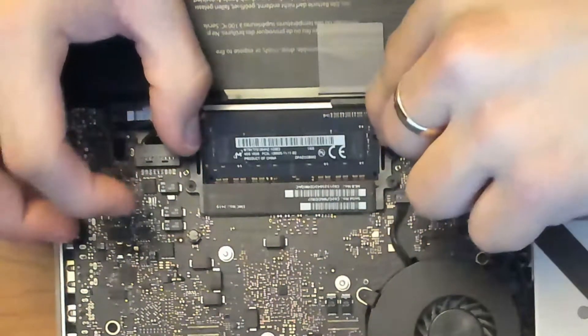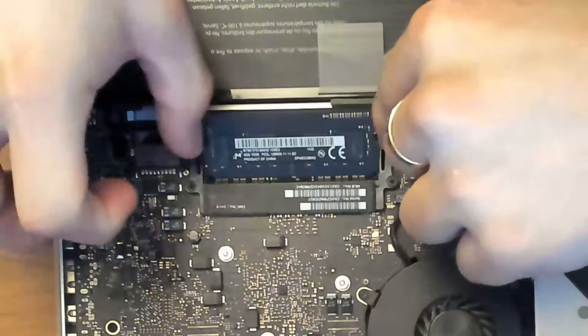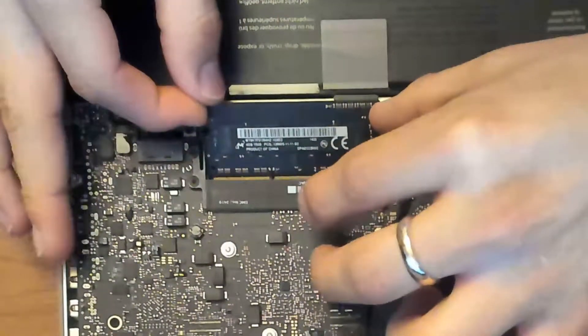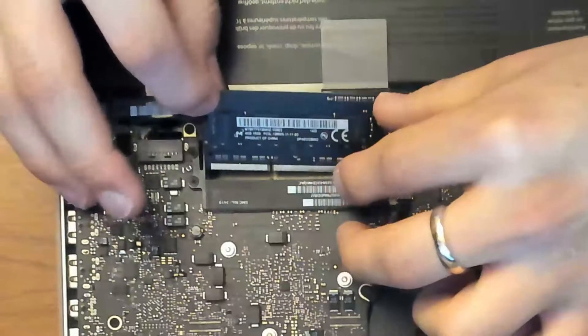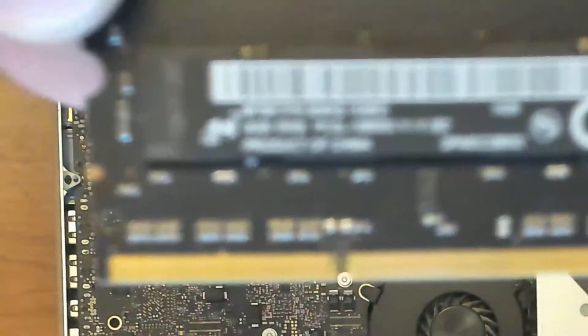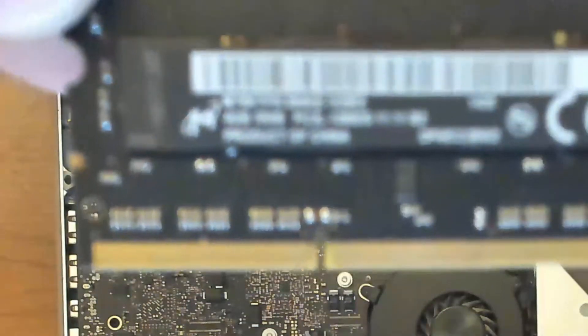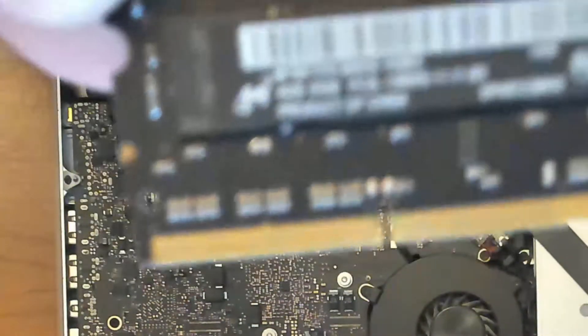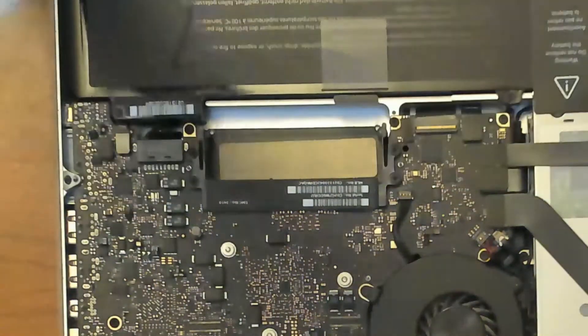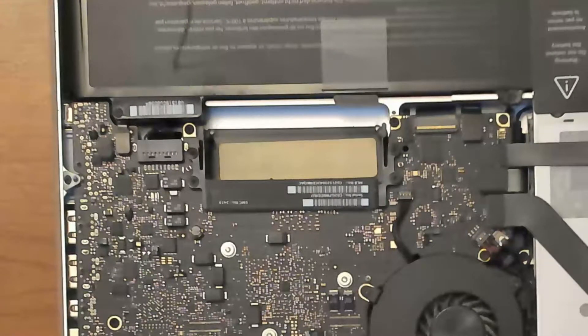The clip on top — you have to open it a little bit more and then just grab the memory. Slide it out slowly, and when you get it, you lift it over. This is the OEM part that Apple uses — the one that has the M logo. I'm going to show you the brand for that in the description.